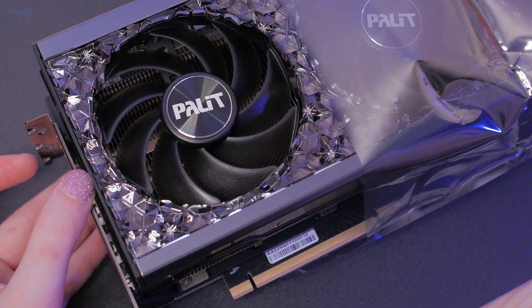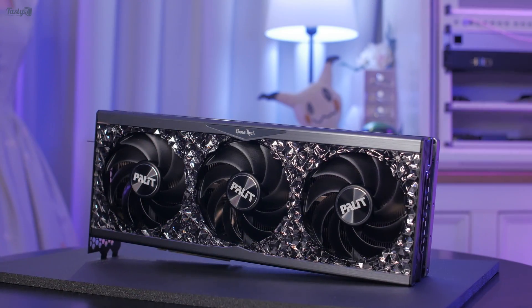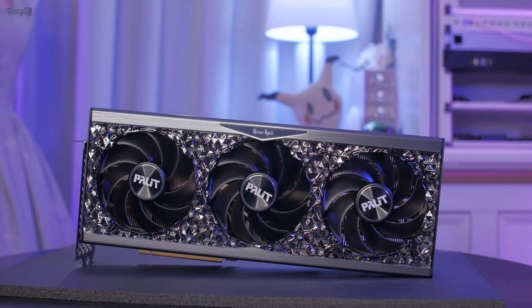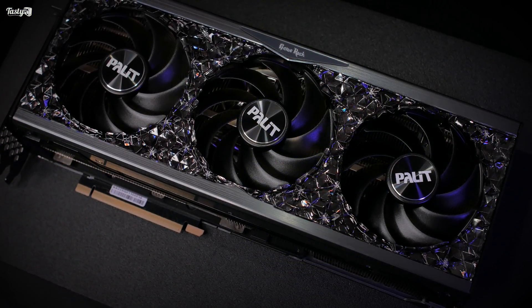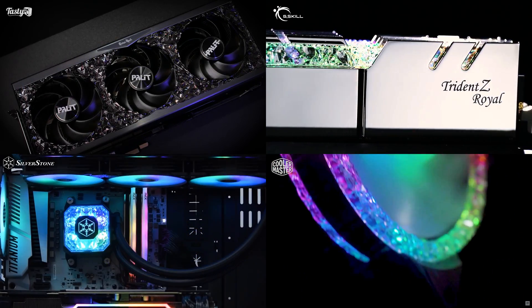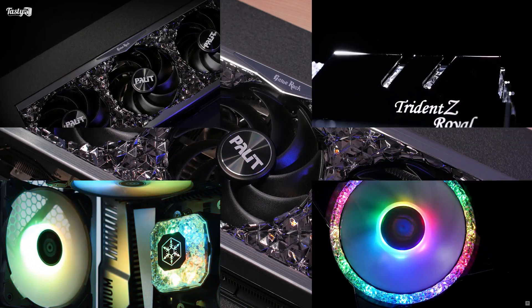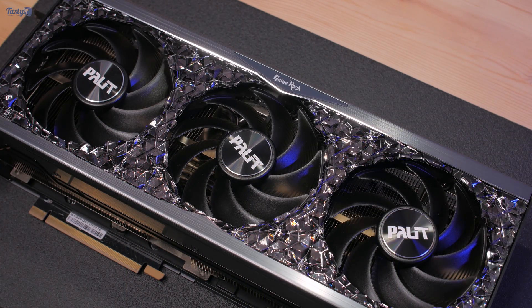I have to say, wow, this card is gorgeous. The pictures online really do not do it justice — I was not expecting it to look like this. It sparkles when the light hits it, it's just so pretty. For many years I've wanted to do an Ice Gem themed build combining a Palit GameRock GPU with some Tried and True Royals, a Silverstone Ice Gem all-in-one, and Cooler Master Prismatic fans. Now that I've got my hands on a GameRock card, I can try to make that build a reality.